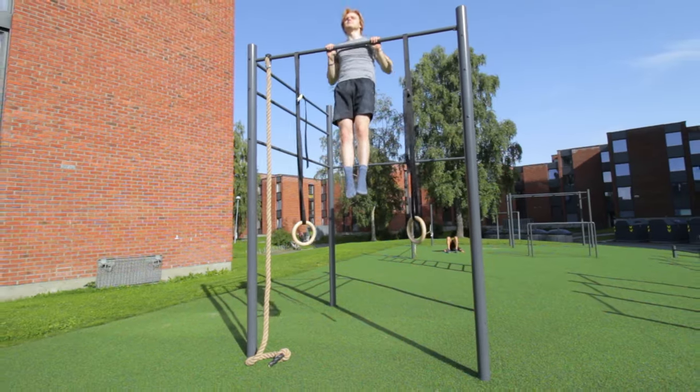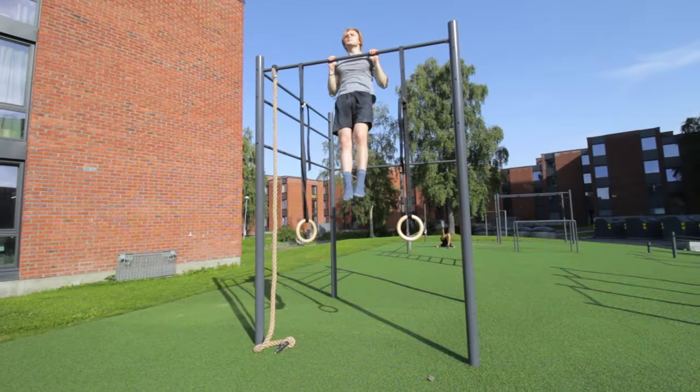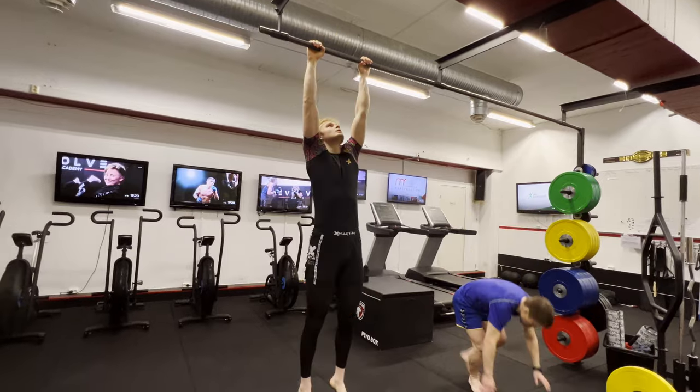All right, the video topic for today is how to increase your pull-ups. I'm assuming that you're already able to do a good couple of repetitions — what I mean by a good couple is two to three repetitions as a good baseline.